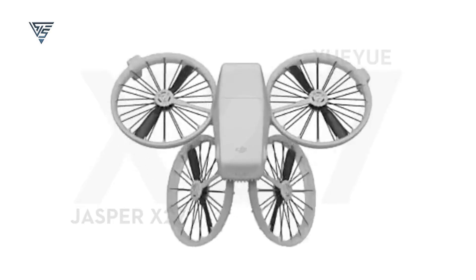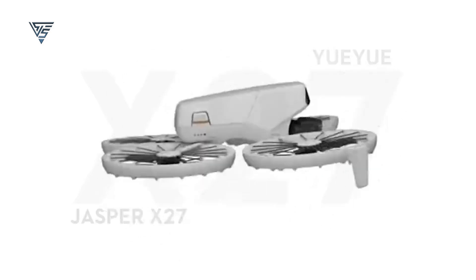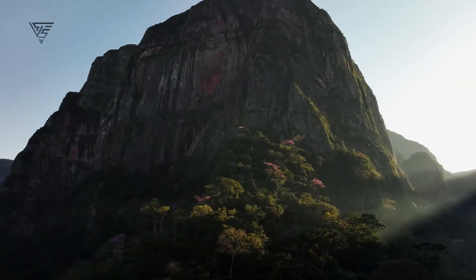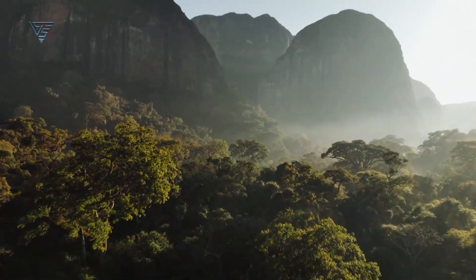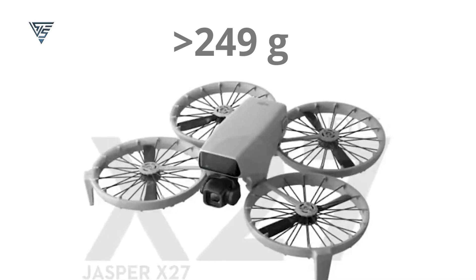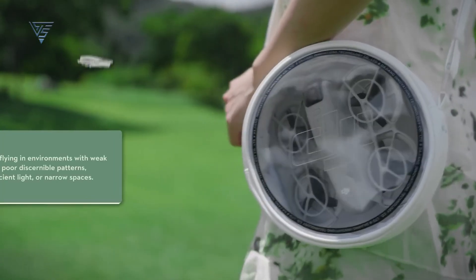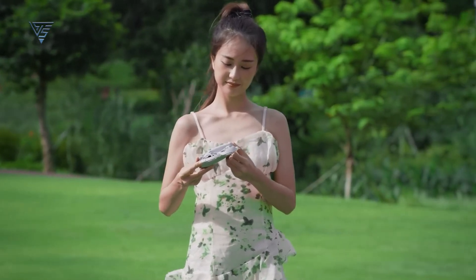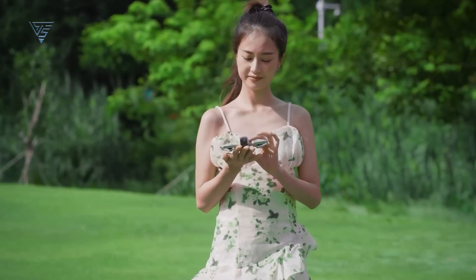Now let's dive into the key features of the DJI Flip, as shared by Igor Bogdanov. This drone is shaping up to be a game-changer with some impressive specs. First off, the DJI Flip is designed to weigh less than 249 grams. This lightweight build makes it super portable and in many regions eliminates the need for drone registration, making it perfect for beginners and frequent travelers.